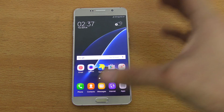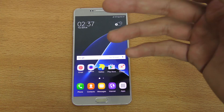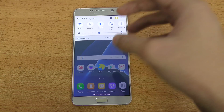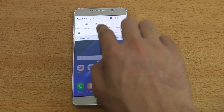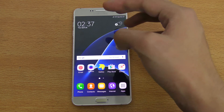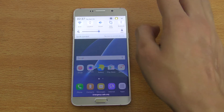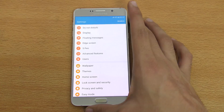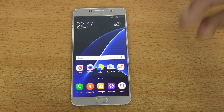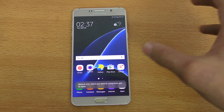It's overall a much better and more worthy upgrade than just the normal update. With the normal update, if we talk about the notification panel and quick settings, it looks really similar to the S7. Same thing with the app drawer — they haven't changed that much. You also get all the Marshmallow stuff like Google Now on Tap and app permissions.